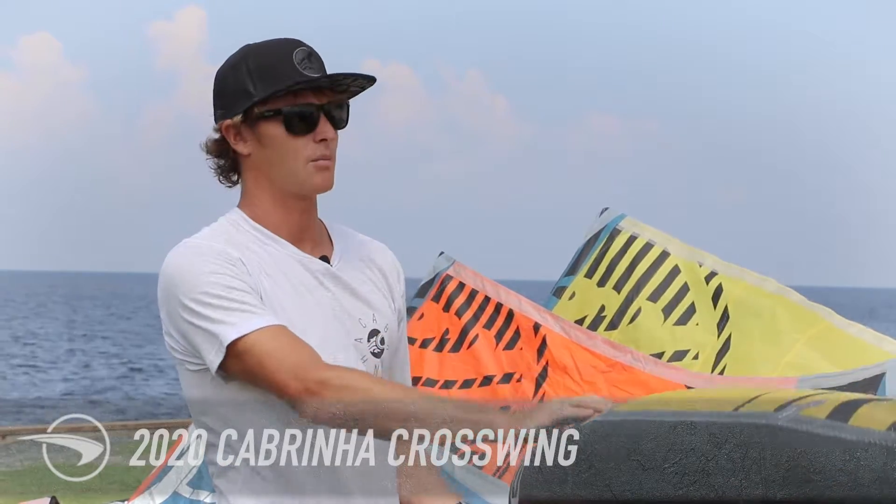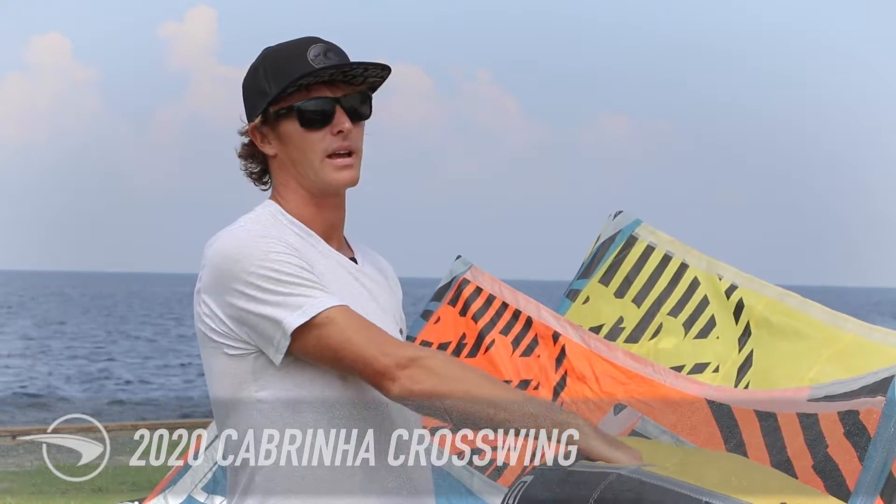For more information on the Cabrinha Crosswing and the rest of the Cabrinha line — foils to go with this wing — check out KittyHawkKiteboarding.com or give a call into the store.